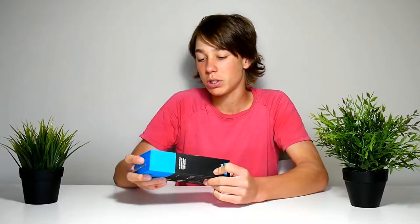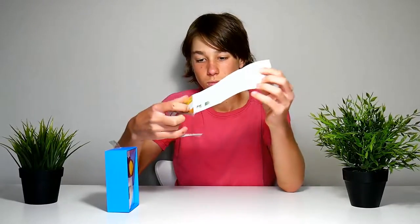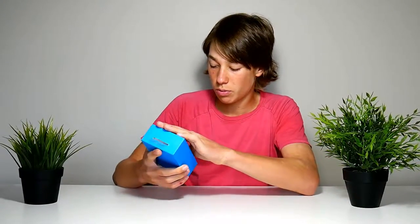So let's have a look at what's inside. We get the user manual here — that's how long the user manual is, but we don't need it. So let's open it up.